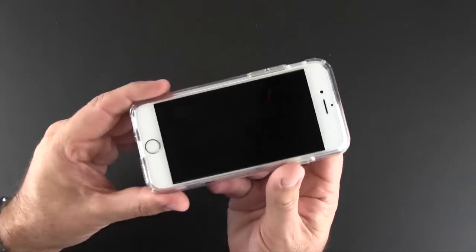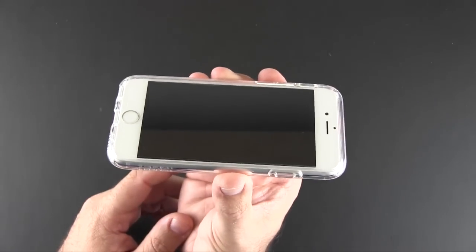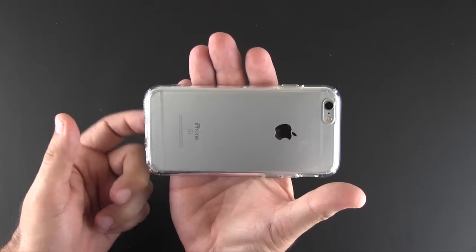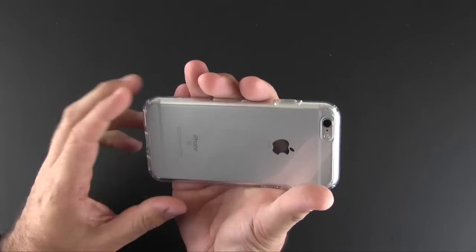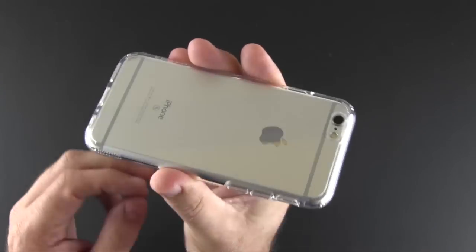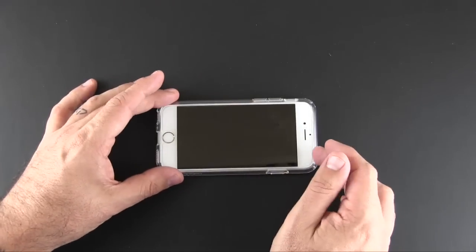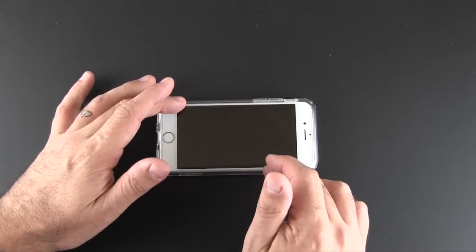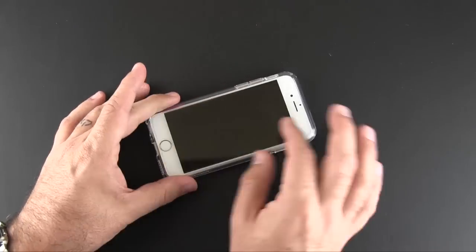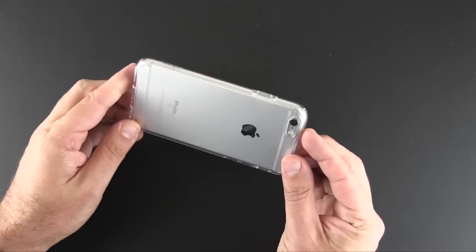You do get a small amount of lay-on-the-table protection from this. You can see the lip of the case comes up higher than the glass screen, so when you put it down screen-side first it will hit the case, not the phone. The case on the back has little ridges on each corner — so when you place it backside down it's stable with no wobbling, and it won't scratch the back of the case because it's raised up. So you have lay-on-the-table protection for both the front and the back.